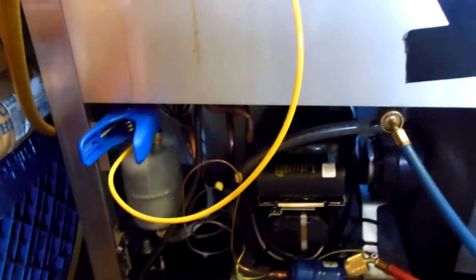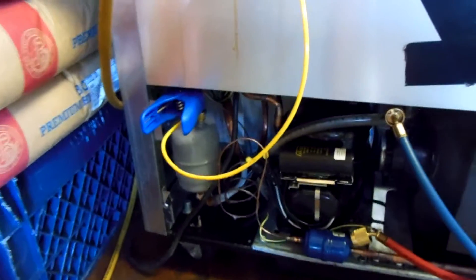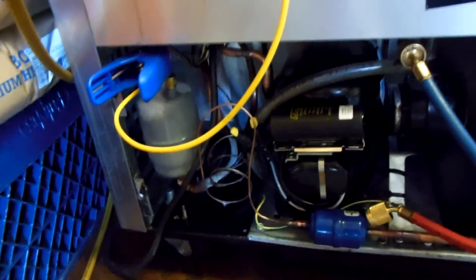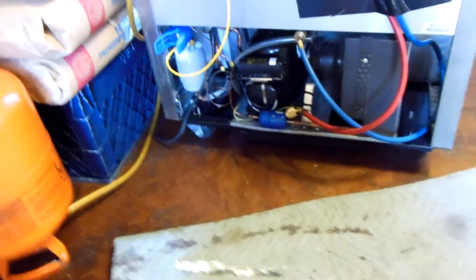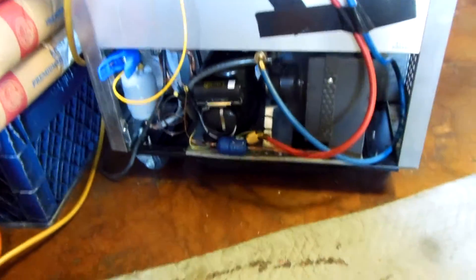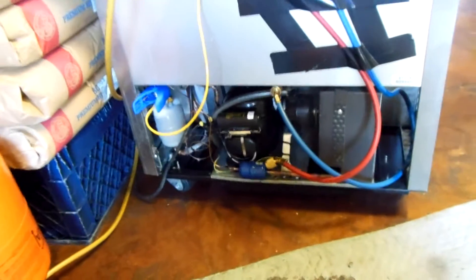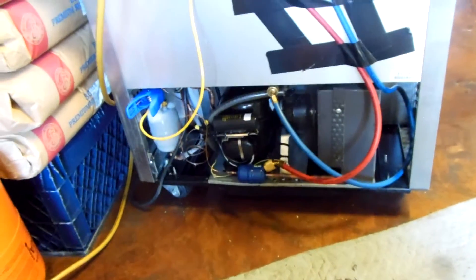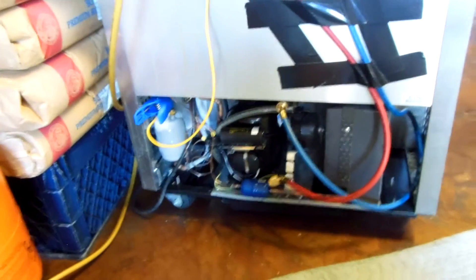I thought you guys would like that. This video is mainly about the corrosion issue — cap tubes. If you've got leaks on any of your True stuff, man, it's the cap tubes. This is the second or third video I've done on cap tube leaks. I'm going to order some True cap tubes to start replacing them; I'm tired of screwing with them. Thanks for watching, guys. Click the like button and subscribe if you're not subscribed already. Take care, have a good one.